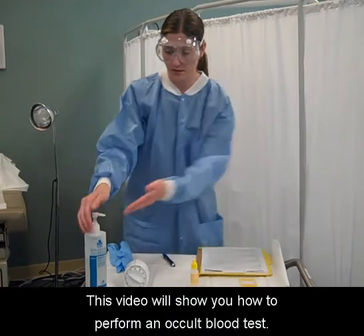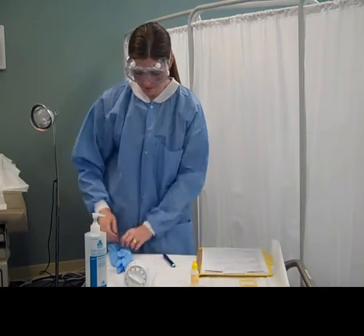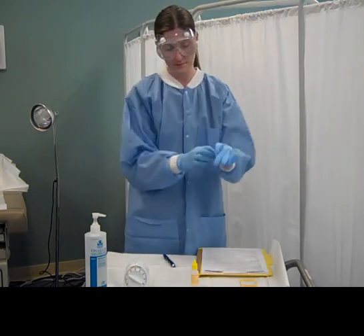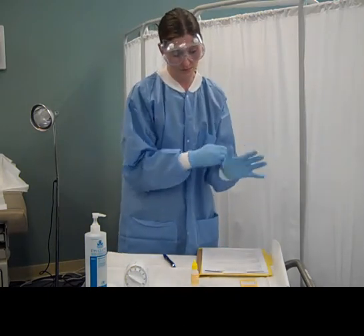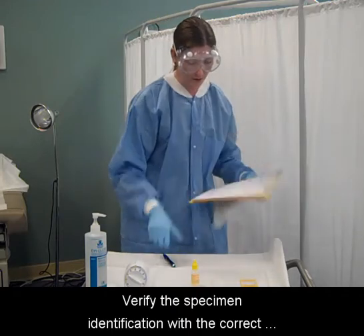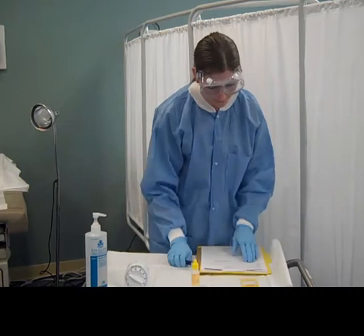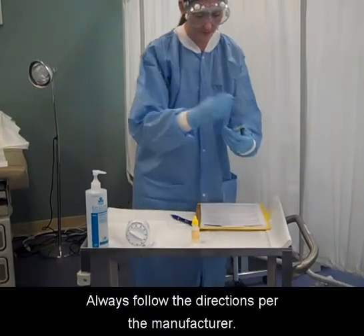This video will show you how to perform an occult blood test. Wash your hands and put on gloves. Verify the specimen identification with the correct patient's chart. Always follow the directions per the manufacturer.